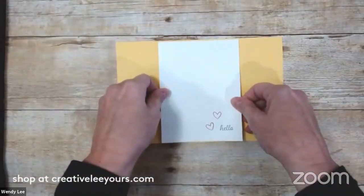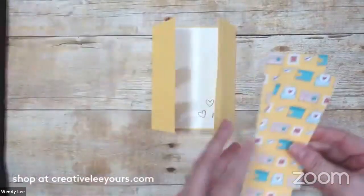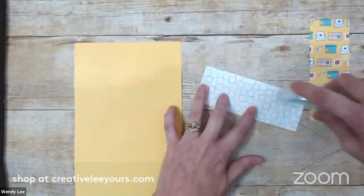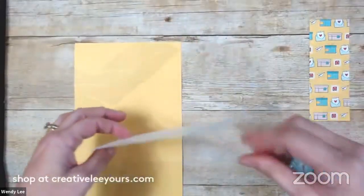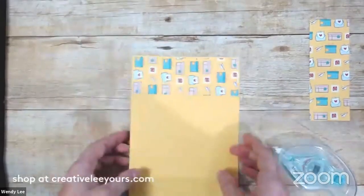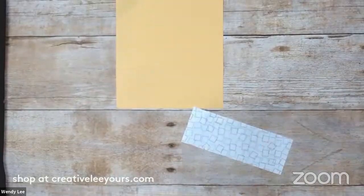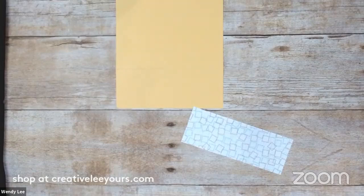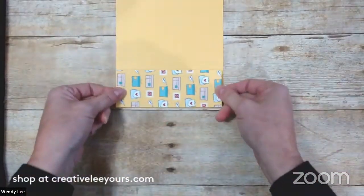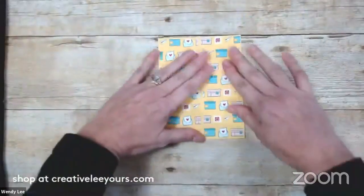I'm just going to center it best I can - left to right, top to bottom. Now we're ready to decorate the front. I've got two strips of designer series paper - I believe it's two inches by five and three eighths - and I'm going to go ahead and adhere those to the card front. This is directional paper, which means the print does have a top and bottom to it, so you've got to watch that. Of course it always happens when you're doing a video - good grief! Good thing I have another one. I have many a time accidentally put things upside down.